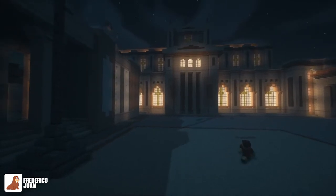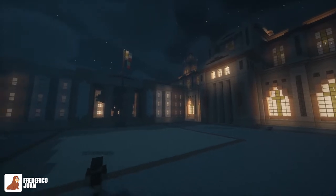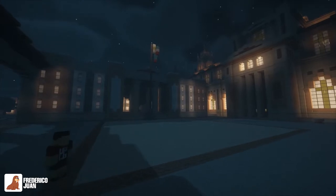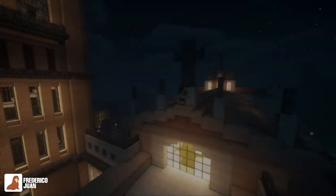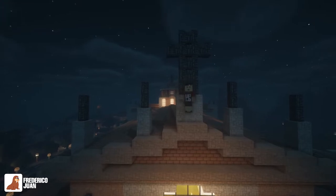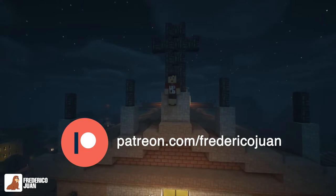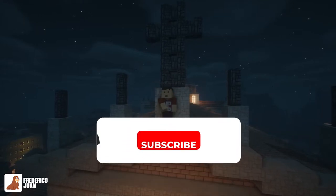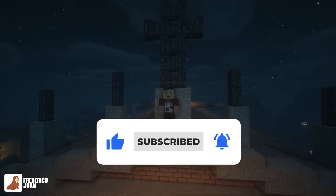You can go through the lounge where ceremonies are held, and next to it is the church, so you can visit during lunch to pray or wish for something. That's it — thank you guys for watching! You can download this on Planet Minecraft for free. You can also support me on Patreon to support my channel. Make sure to subscribe and like the video, and see you on the next one — thank you!